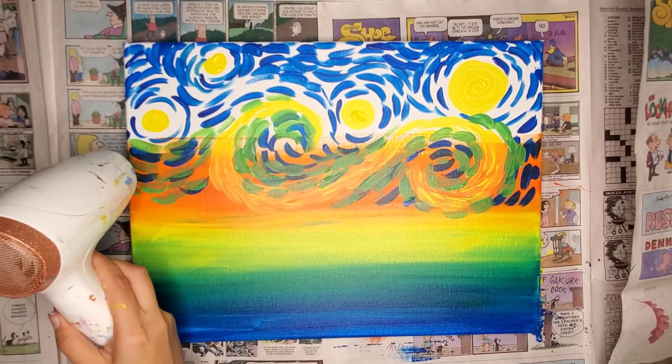I'm going to go ahead and add a little bit of white here with the swooshes, just to give it an extra little pop of color — it kind of makes it more 3D. I really want to keep those swooshes going and be really bright and poppy.